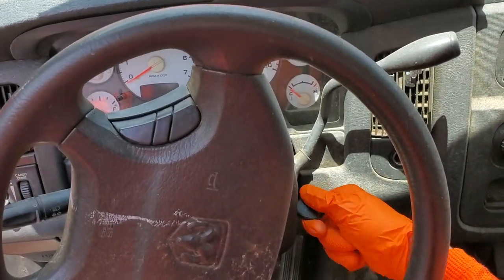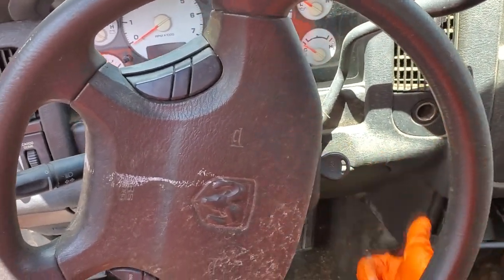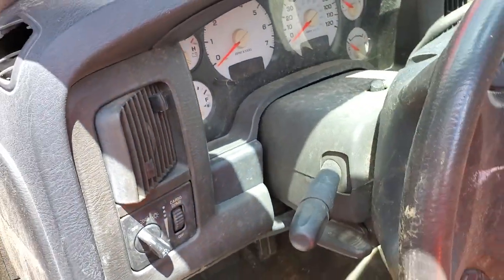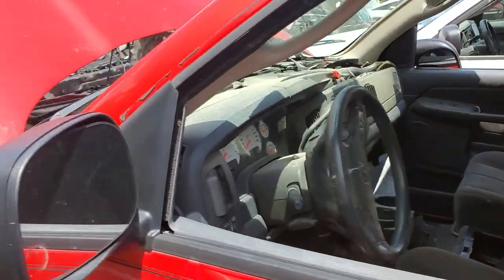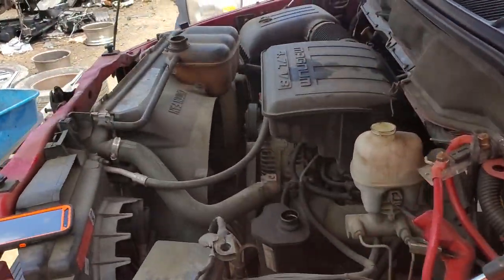Hey, what's going on fellas. I've got a 2003 Dodge Ram 1500 and I'm going to use this truck to point out the location of some important fuses and relays for the operation of the starter. So let's head under the hood.